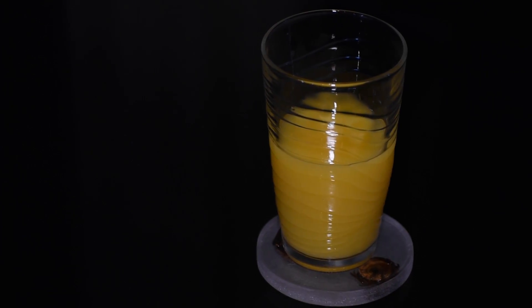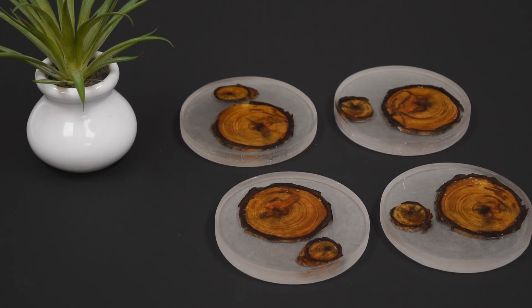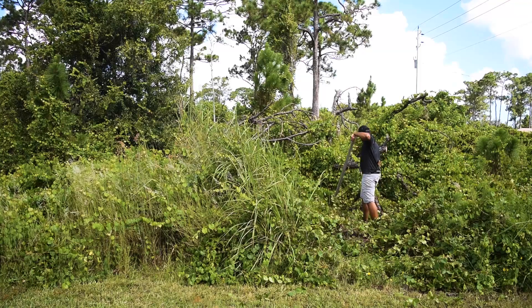In today's video, I'm making a set of wood and resin coasters. This one is quite simple and I love the end result, so if you want to make your own, stay tuned and I'll show you how I did it.